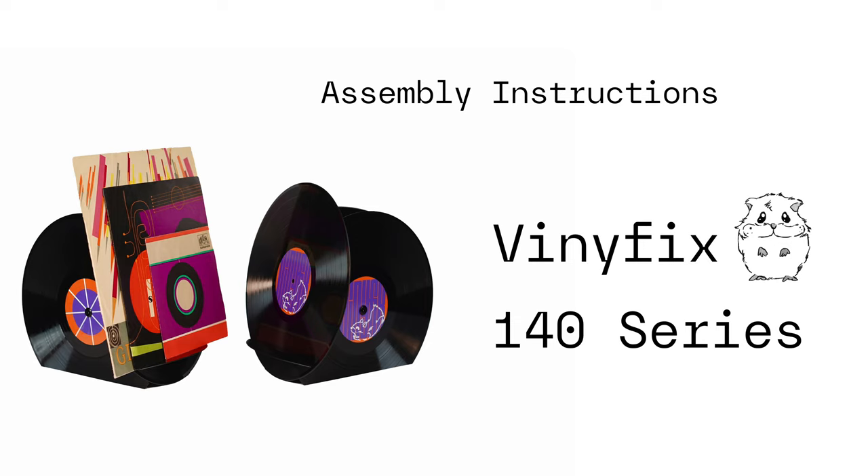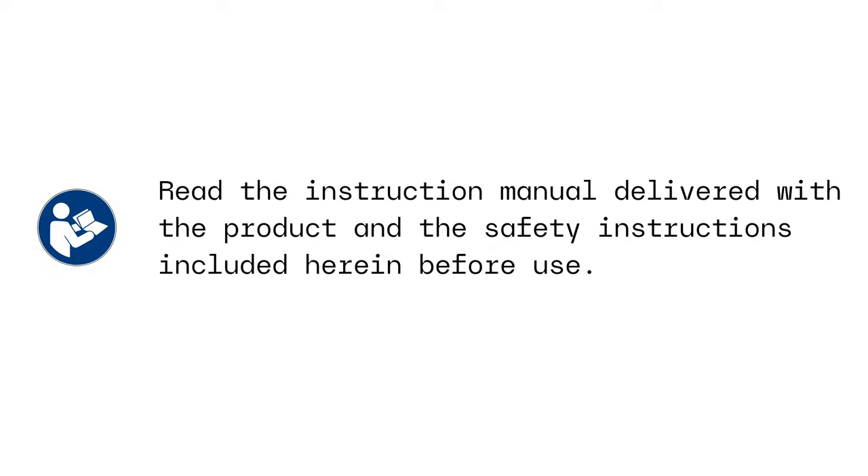Assembly instructions for the Vinifix 140 series record stand. Read the instruction manual delivered with the product and the safety instructions included herein before use.